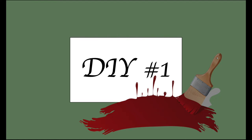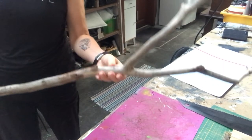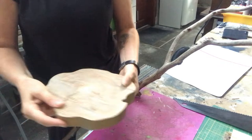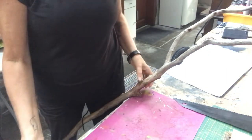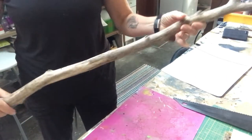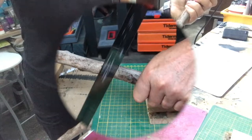For my first DIY I will take this branch — beautiful, found it in the woods. It has dried completely, and together with this wood round I will make a stand for a lantern to hang from. But first I need to cut this branch to size, and hubby is here for the rescue.